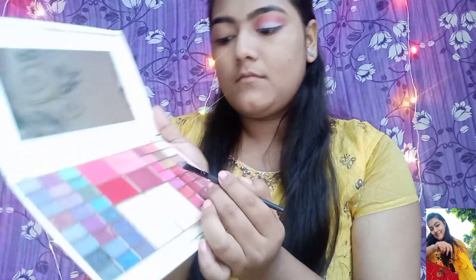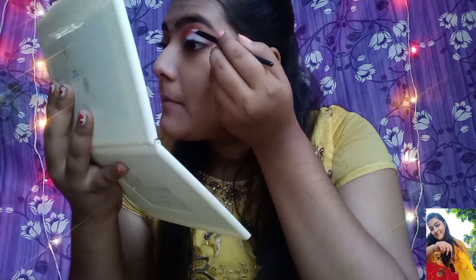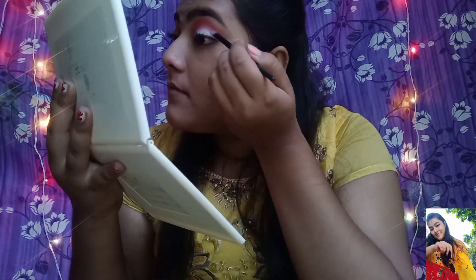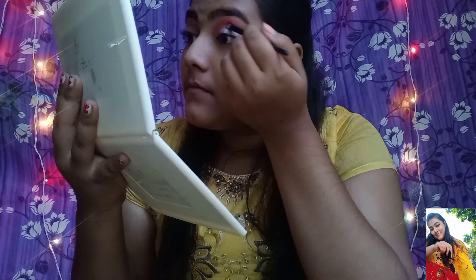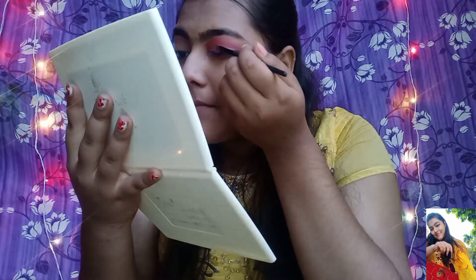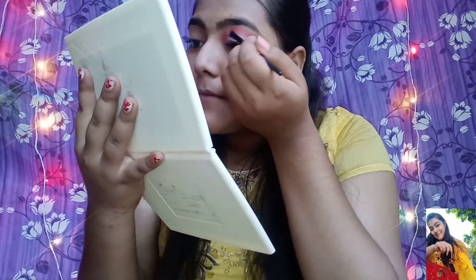I am going to apply the white shade and blend it well on the eye. I am applying and blending the white shade thoroughly. My eye makeup is now complete.